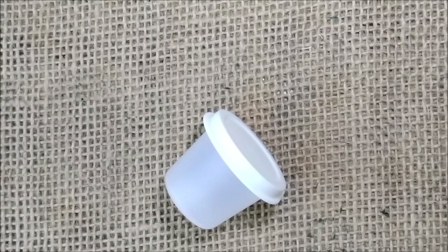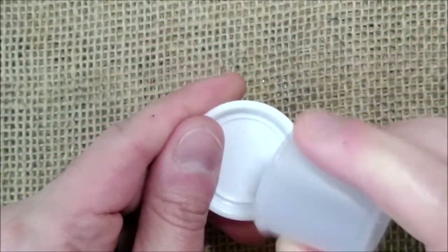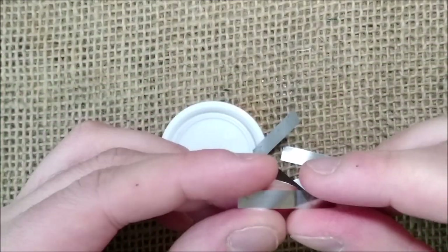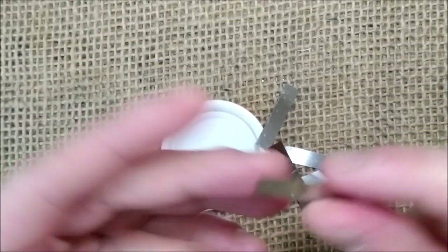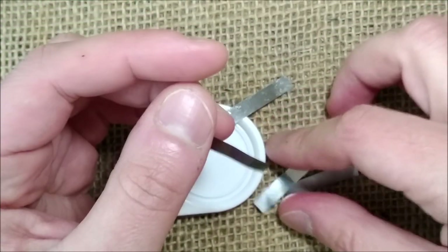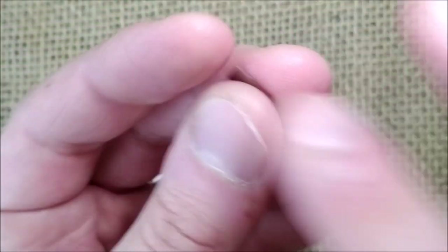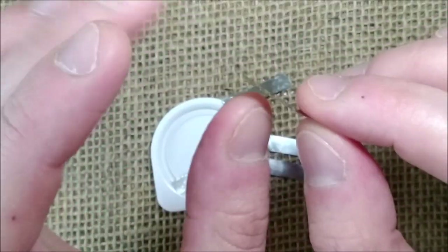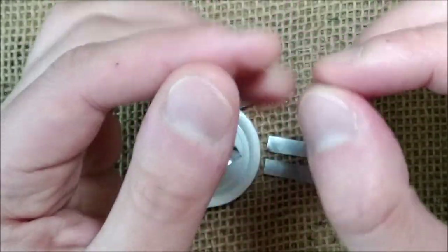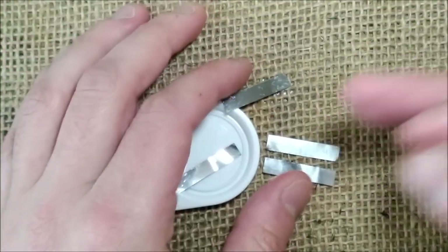Hi! Welcome back to another pen tip video. Today I'm going to show you how you can get for free these little metal shims that may be useful to clean the slit of a nib of your fountain pen, or even to help clean the channels of the feeds of your pens, or to have a spacer between the tines — whatever you need it for. These kind of metal shims are available in some stores that sell them for pen repair and maintenance.